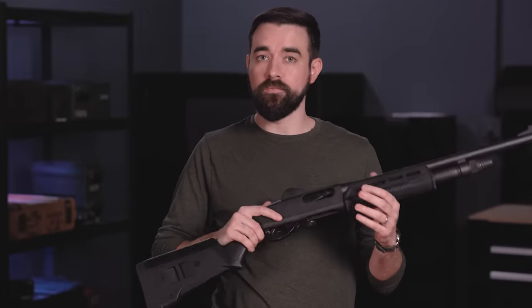The mag tube is empty, there is nothing in the chamber, nothing on the lifter, the safety is on — the gun is clear. Now we can clean it, do some dry practice, put it away for storage, or whatever else we need to do with it. In this case we are going to load it. I'm going to demo this with dummy shells — these are available in several places online, and I recommend you get a set so that you can practice loading and unloading the gun safely at home.